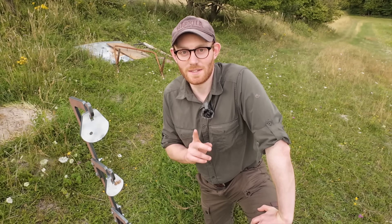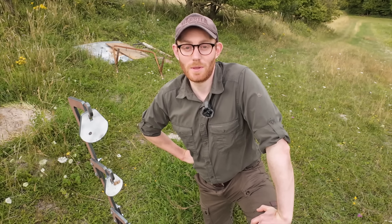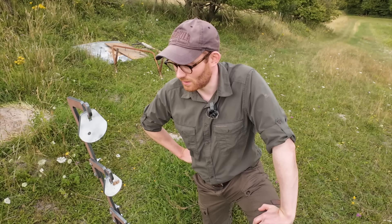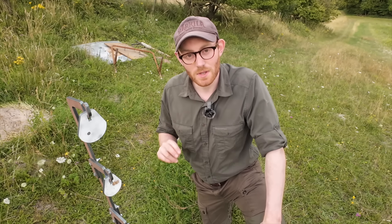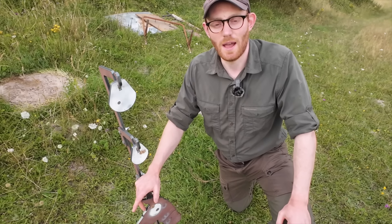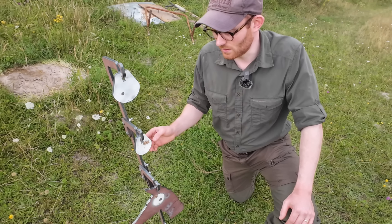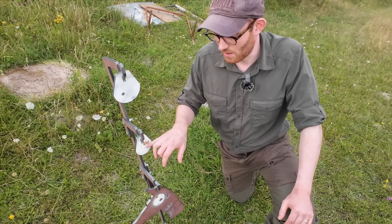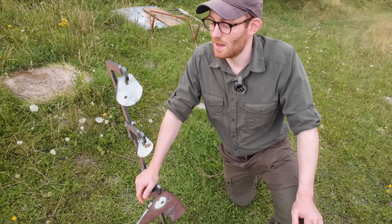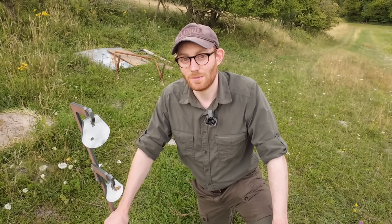We've just done a couple of tests at 100 metres using the Merkle K3 — probably a rifle some people would say is perhaps inappropriate for head shooting, but I find it's a lovely little rifle to shoot and I'm probably more comfortable with it than my Tikka. Two tests: one on the deer head, hit within the white using just the sticks without a fifth leg from 100 metres. Then moved up to the tiny little gong using the fifth leg and got two very easy, reliable shots pretty much in the centre of the white gong. So we're now going to push it back to 150 metres and see whether we can still hit this little one or the deer head target at 150 metres with the Merkle K3.